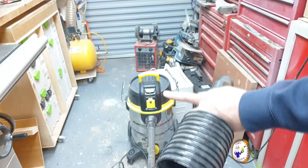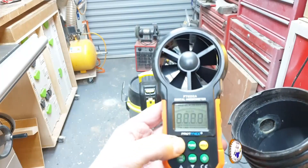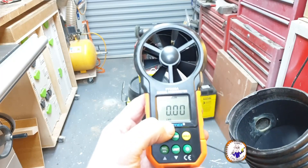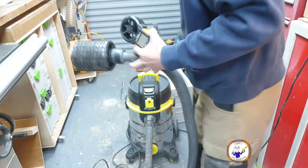Exactly the same setup as before, but now we know this is clean. I've got my hose here, I've got my meter here — it's turned itself off so let me turn it back on. We want it on flow and cubic meters per second. Let's turn this on and do another reading.